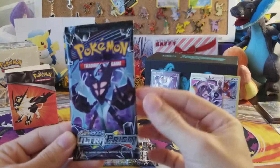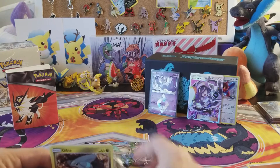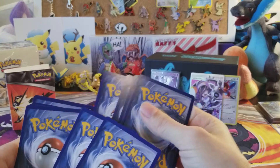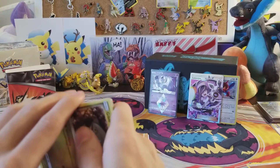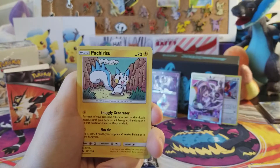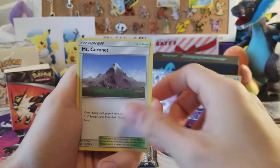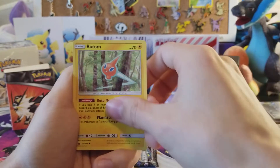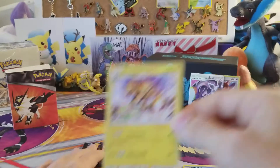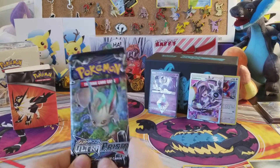Anyway, we pulled a Lucamine Full Art — whatever, let's get into our next pack, the Lunala pack. I think that took all of our luck between the Prism Star and the Full Art. We have Gible, Roselia, Chimchar, Pachirisu, Skorupi, Metal Energy, Escape Board, Mount Coronet, Rotom, a reverse Prinplup, and the rare is a non-holo rare Electivire.